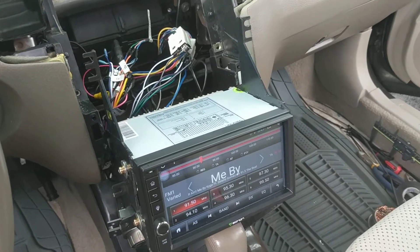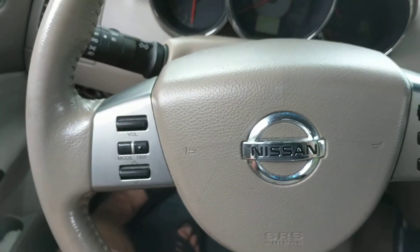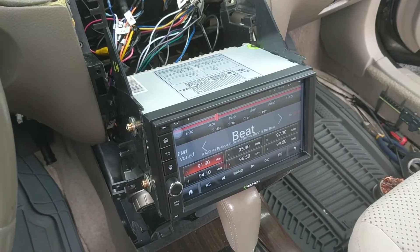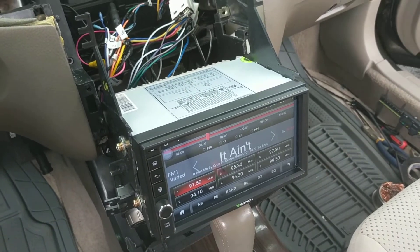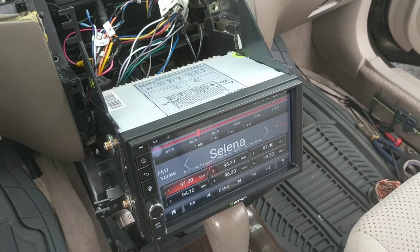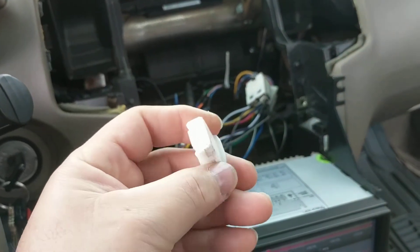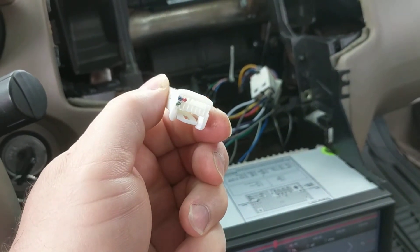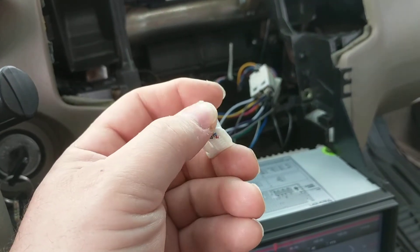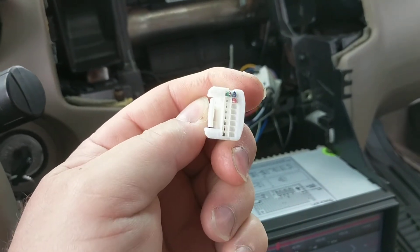This is for Nissan owners trying to connect their steering control buttons. I hooked up my new Chinese-made head unit, and the last thing was to hook up the rear camera and the steering controls. This was the old original plug that was separate with three wires, hooked up to the old stereo — it was a regular model, not a Bose.